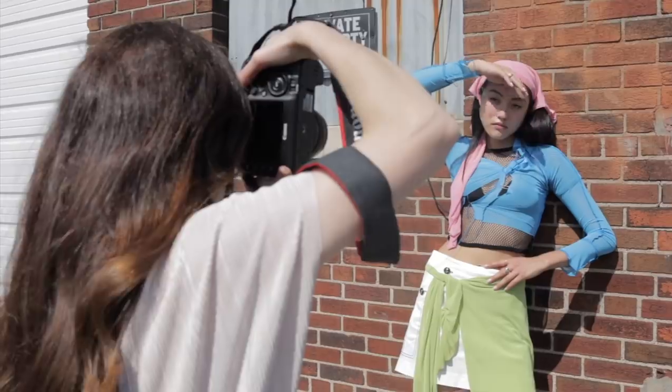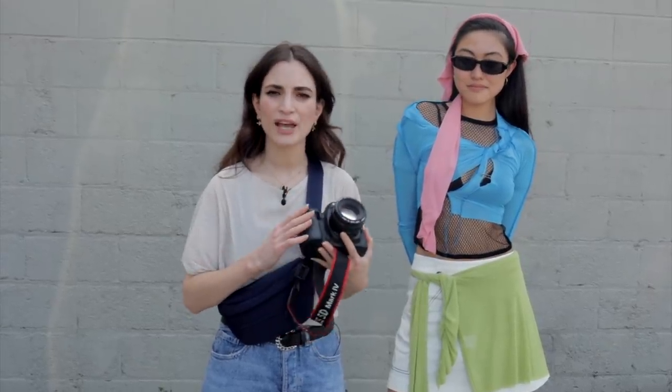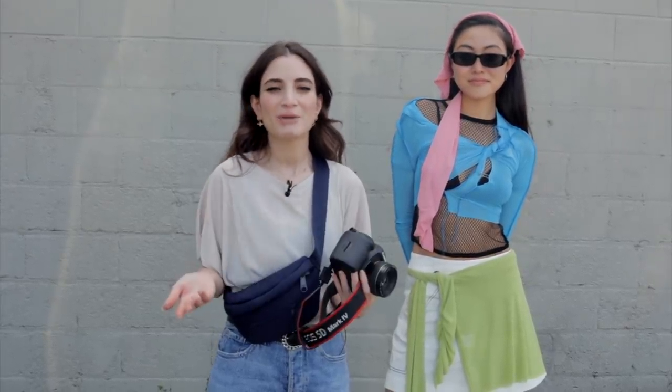Today I have a portrait shoot with a professional model. I'm going to be showing you how I take my pictures. We have my 50 1.4 lens and my Canon 5D Mark 4. Join me on my photo shoot and I'll show you all my tips and tricks.